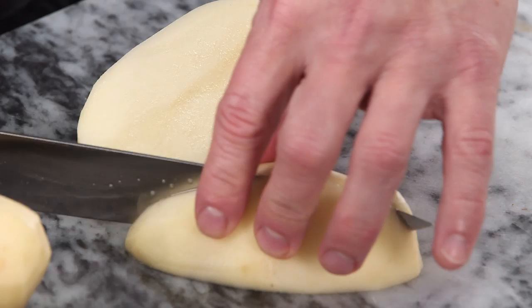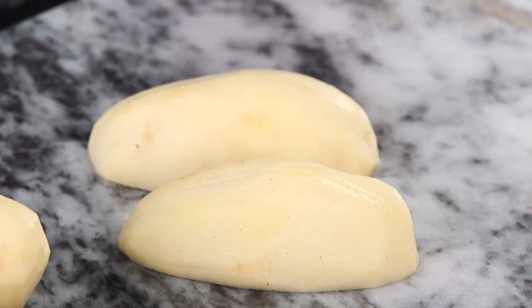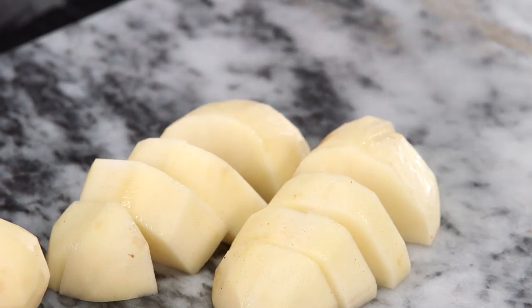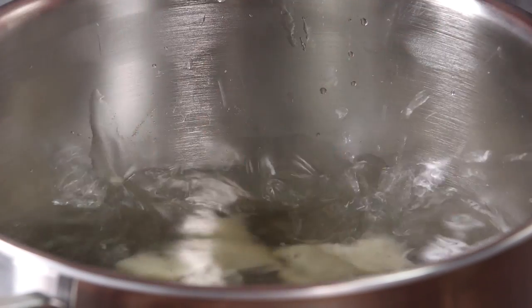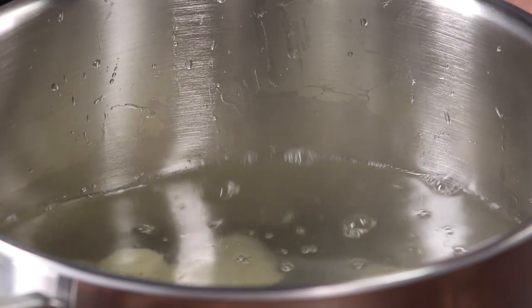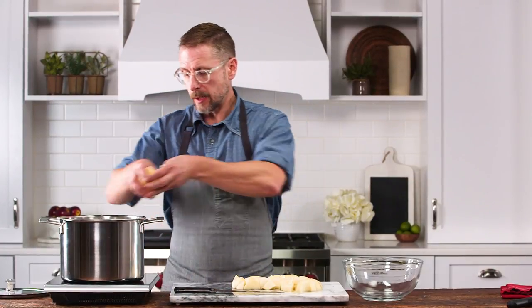We want to keep these in relatively uniform size pieces because once they hit our boiling water we want them to all cook evenly. We're gonna bring these to a boil, and the moment this water comes to a boil we're gonna turn it down to a simmer where they're gonna simmer for 25 minutes, because the boiling method can really break these potatoes down too much.